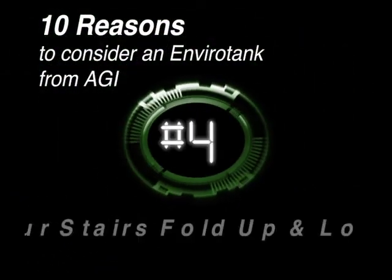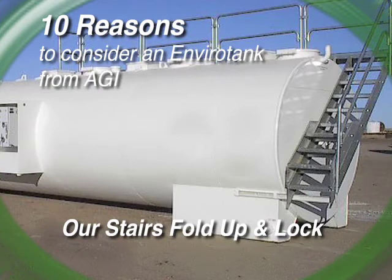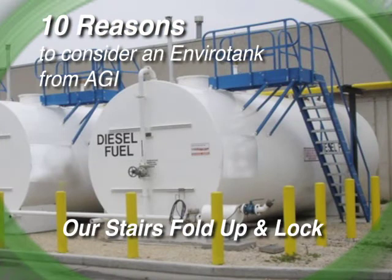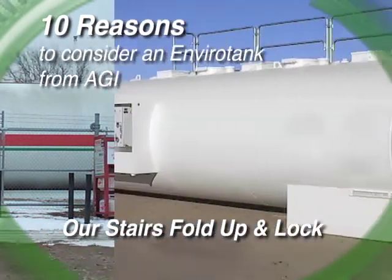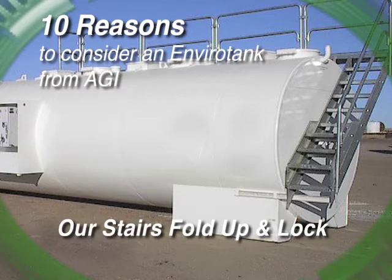Reason number four: once again, AGI's standard stair design. Our stairs can be folded up and locked. This is important because fire codes require above-ground tank owners to limit access to the tops of their tanks. So you can ignore the fire code, as is often done by our competitors, you can pay for fencing, or you can purchase AGI's standard product offering that limits access to the top of the tank and limits your liability under the fire codes.